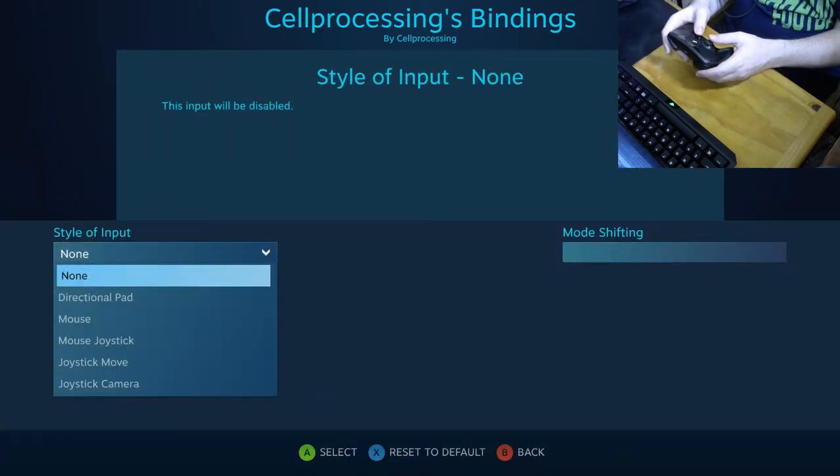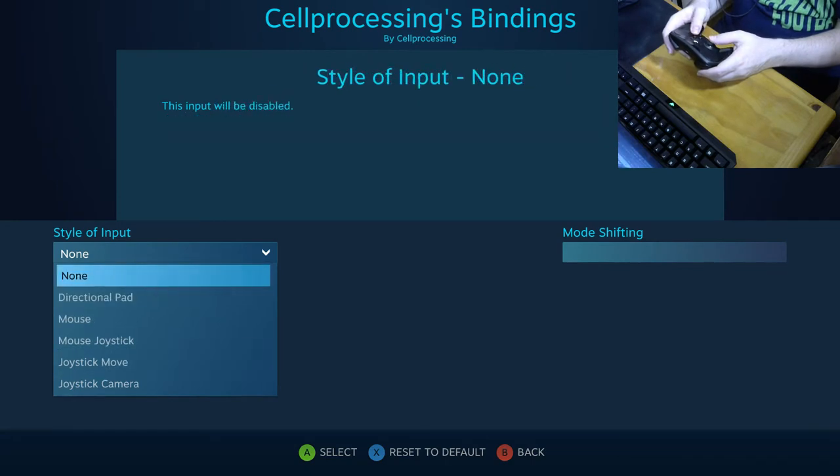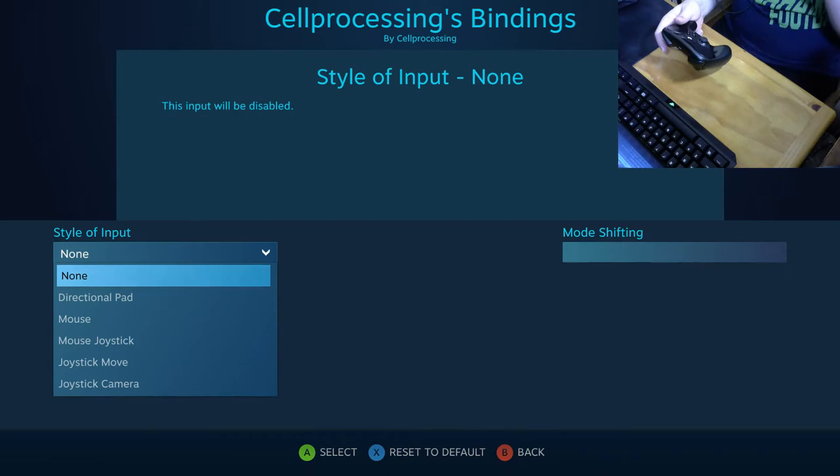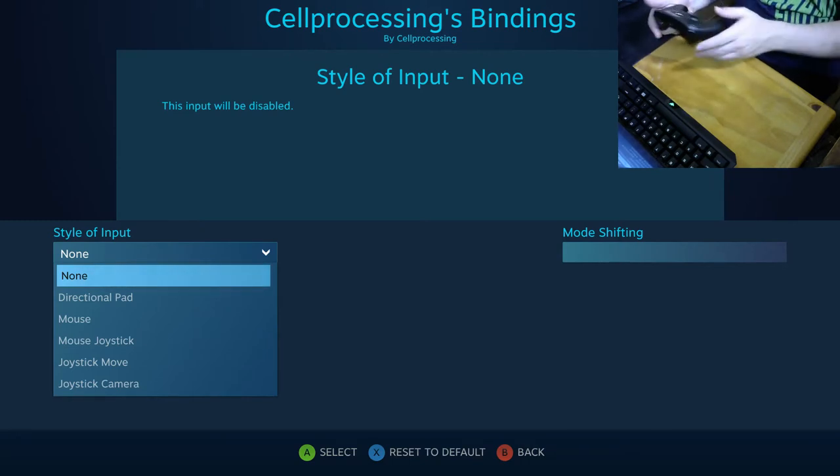One option that isn't immediately apparent is that this controller has a motion sensor built in, which I didn't know about — and it's really, really good. I'm actually shocked how good it is. Some people use it for precision aiming, but it's often tied to having your thumb on the touchpad at the same time, which causes a jittering cursor on screen. I prefer using a shift mode where my thumb is off the pad so the two inputs don't conflict and that jitter is eliminated.